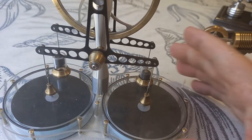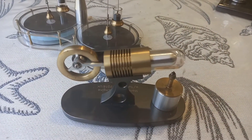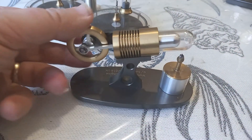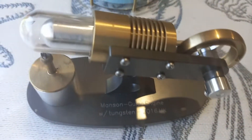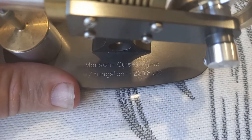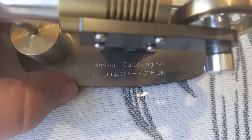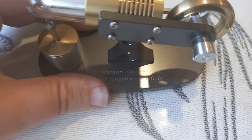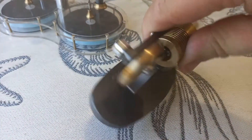And here, where those pins go in. The other engine I have from Kontax is this — the Manson engine. Because this was on Kickstarter, we had the option of having it engraved, so I've had engraved on mine: 'Manson guys engine with tungsten, 2016 UK.' That was the year it was built and bought.